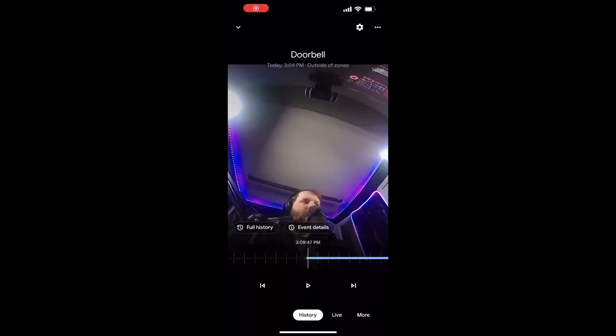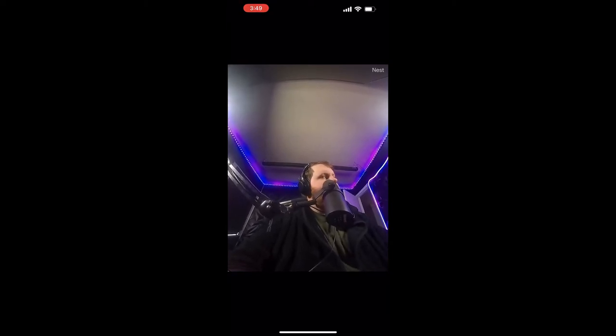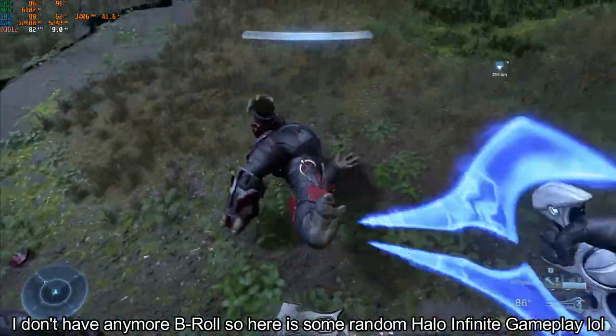Let's look at the microphone quality. The example I'm using was actually recording while I was recording this video. This is what the Google Nest doorbell microphone sounds like: '...whenever somebody rings the doorbell and you can customize the notifications as you want. So I have mine set to only get notified when somebody walks by with a package. But this thing doesn't exactly know what...'